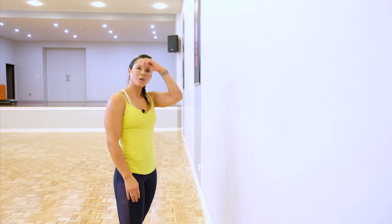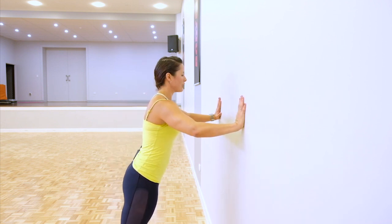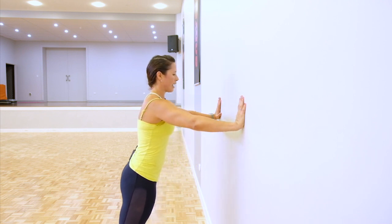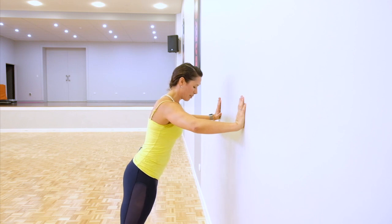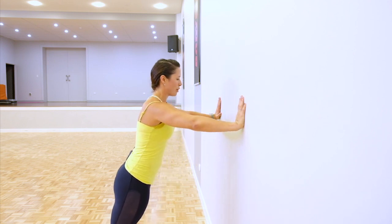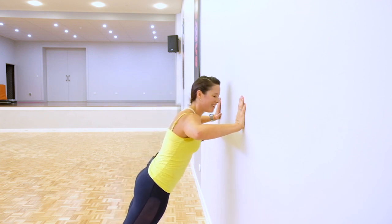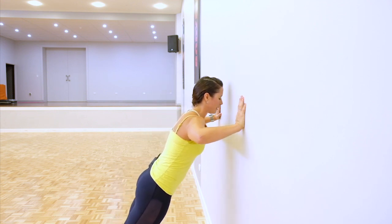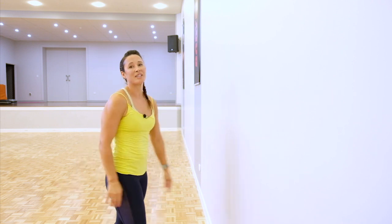Now we're doing the wall push-up — round two. Bring the arms down, step it back, challenge yourself a little bit more in round two. Exhale, inhale. Step it back a bit if you need, feel that burn. 15 seconds to go — slowly lower yourself in, push away. Creating that tension, hips and chest at the same time. Well done, grab a drink, mop up, get ready for round three.